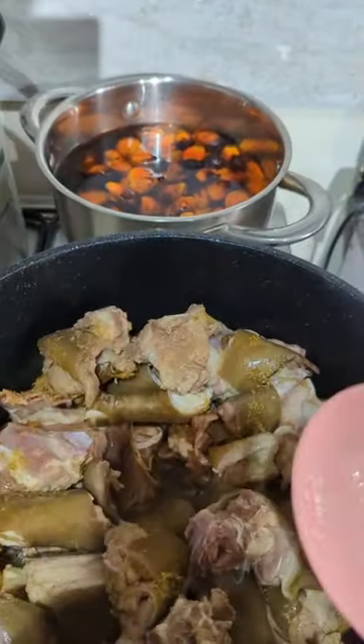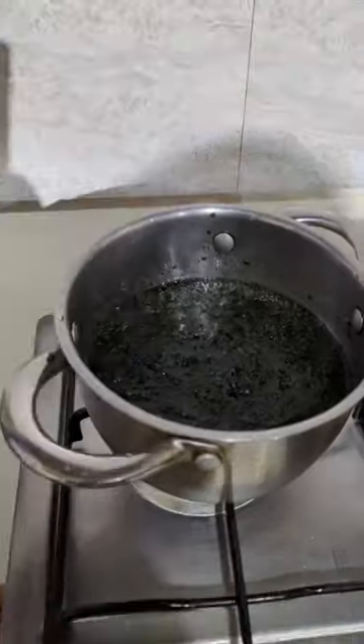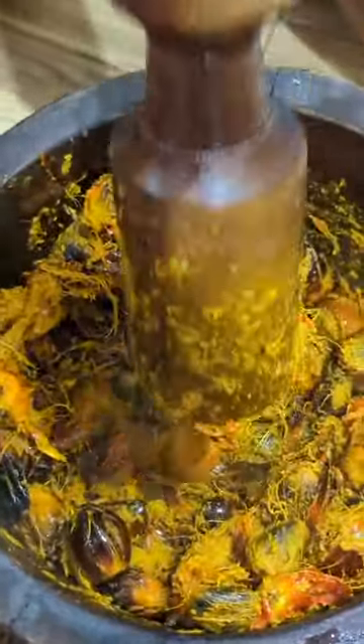If you can't find the raw banga canal, you can go for the already-made banga. While my meat is cooking, I am boiling my bitter leaf because I want to remove the bitter taste — this is the easiest way to remove the bitter taste from your bitter leaf. Then I'll go ahead and pound the banga canal to extract the banga.